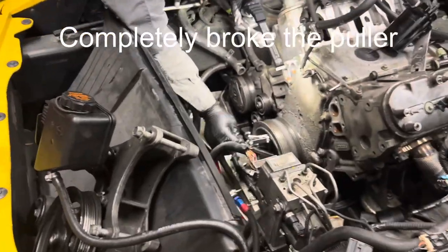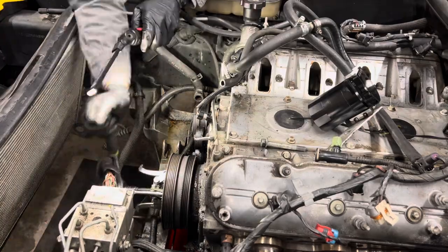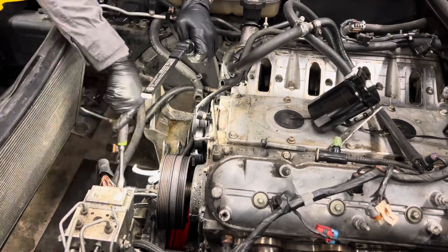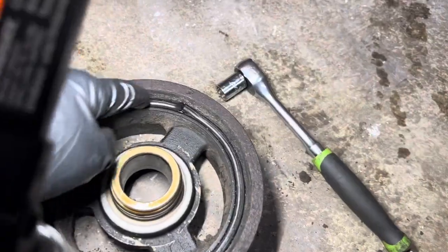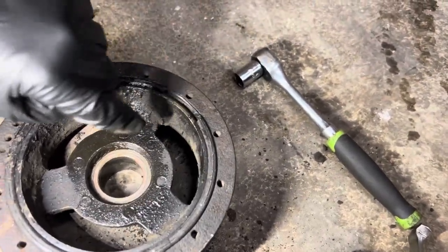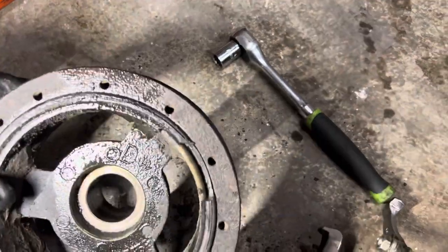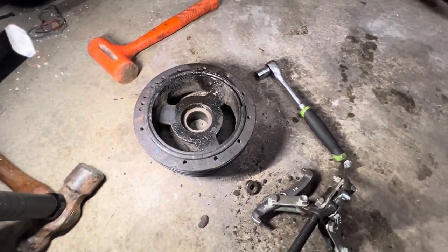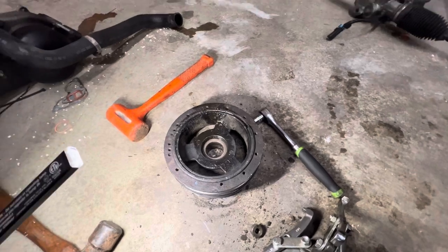I hit it with a little PB Blaster this time and it came off without breaking another puller. The first puller was probably a cheap Harbor Freight one; this one I got from AutoZone so it worked a little better. I feel like this is the original harmonic balancer — you can see it was definitely time to do it anyway. A good trick: if you think your balancer is going, take a bar of soap and draw a line across it. If you ever see those lines fall out of alignment, you know it's slipping. Judging by the condition of this one, it probably was. We're going to get a nice new one from Summit Racing when we put it back together.